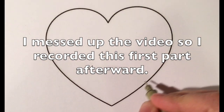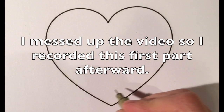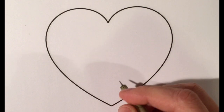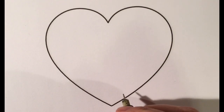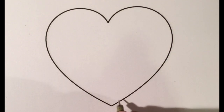Hello everyone, this is Zentangle heart number three and I'm going to be doing a super cute pattern called zinger. It's kind of like little funky flowery things. I'll do a border around the bottom in a larger scale and then I'll do the pattern itself throughout the rest of the heart. I think you're really going to like it — it's super cute.